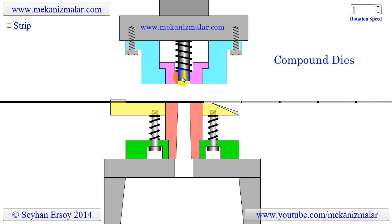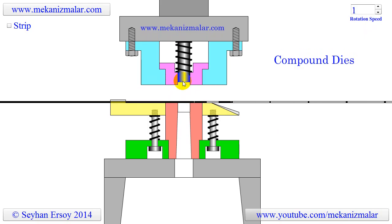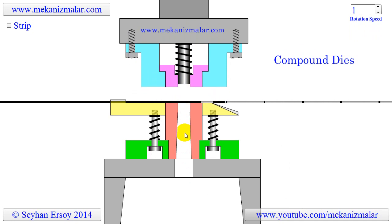This exposes a smaller punch at the top. Since the ram continues descending, the small top punch cuts a smaller round piece from the middle of the washer. This scrap piece falls down from the opening in the red punch.